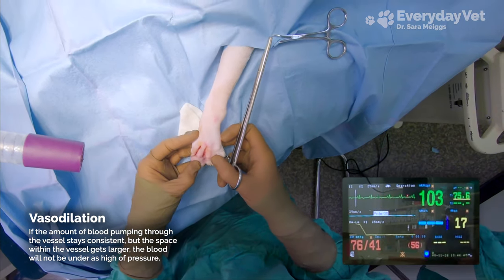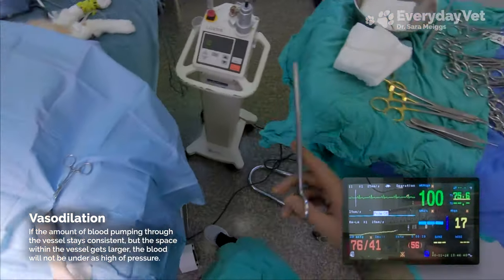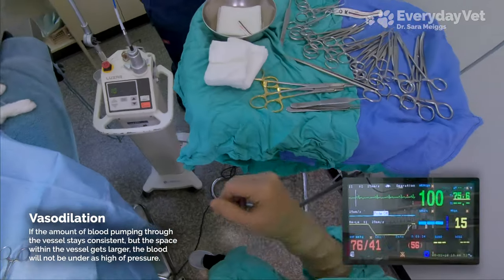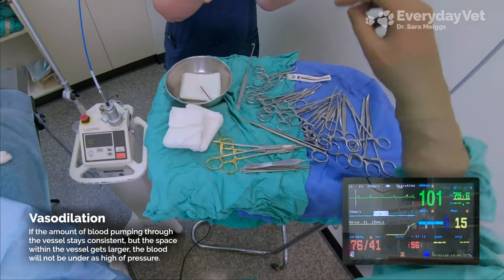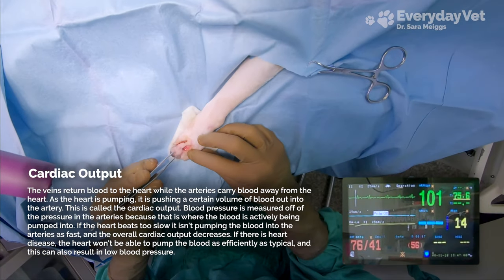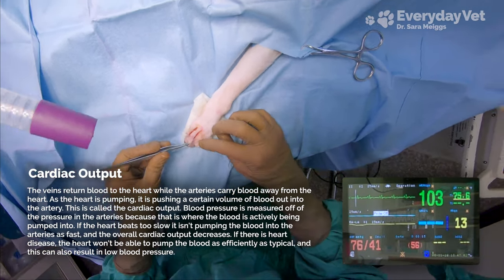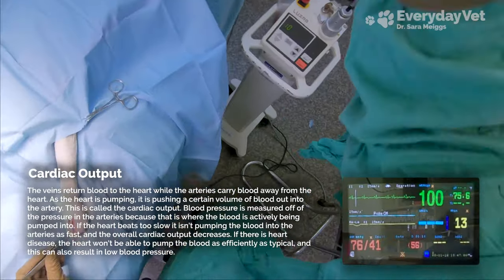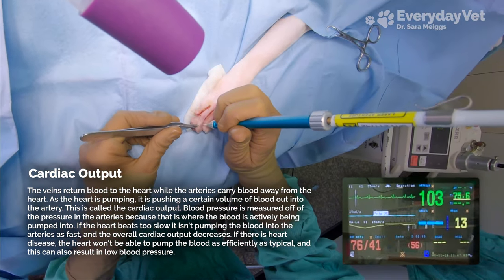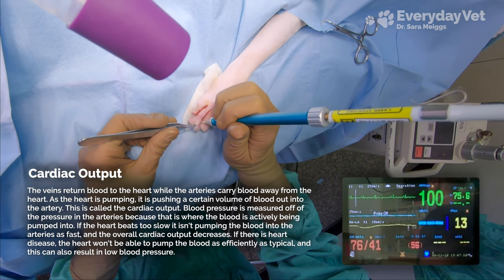It's kind of like taking a sprayer nozzle off of the hose. When the nozzle was on, the water sprayed out, but as soon as you take the nozzle off the opening gets bigger, and then the water just trickles out. The drugs are also going to be slowing the heart down, so it's not really pumping as well, which is basically like turning down the water to the hose. So we've essentially turned down the water to the hose while also taking the sprayer nozzle off, so we don't have as much pressure coming out anymore.